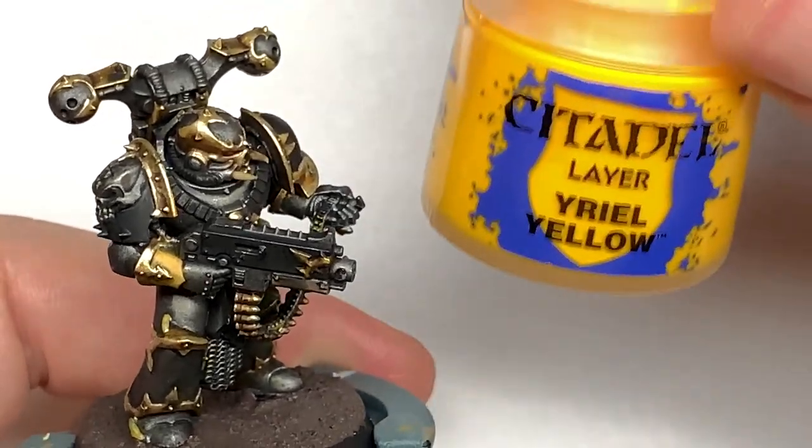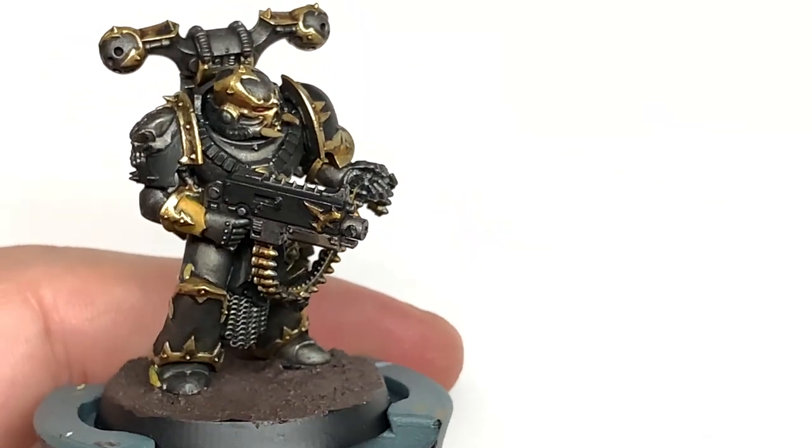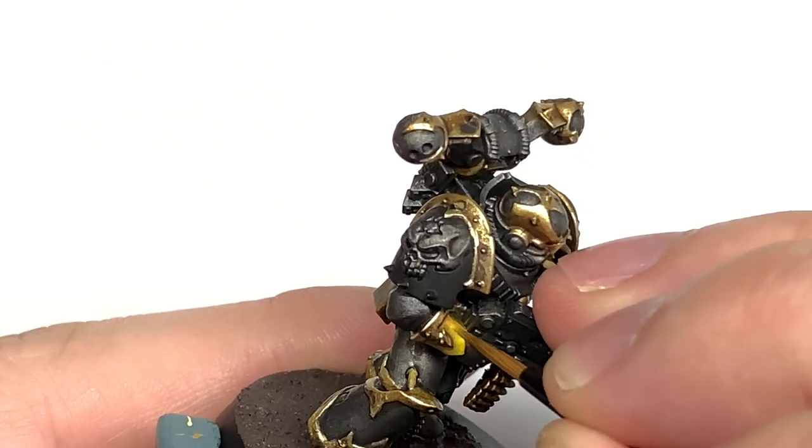Now it's time for some Citadel Yriel Yellow and we're just going to use this to highlight the yellow that we've just put on those armour plates and also on those little tubes.